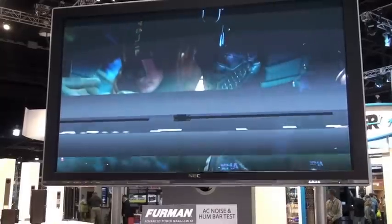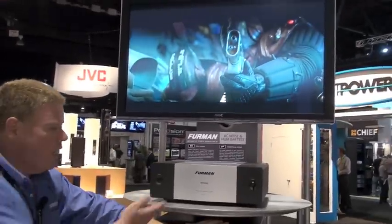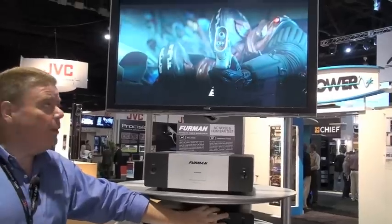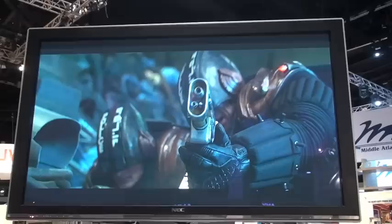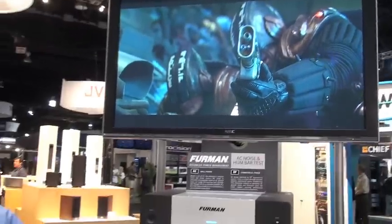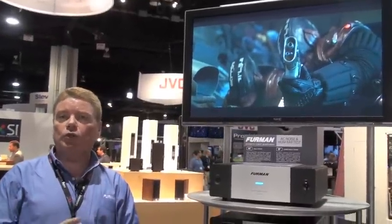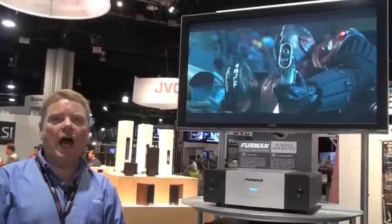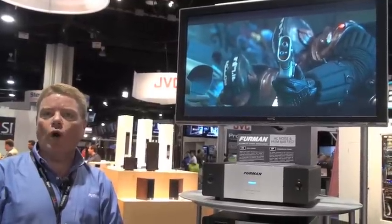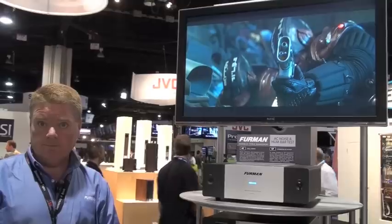But even with this gross amount of distortion, even with this level of problems, as soon as I re-enable the Furman — problem solved. That's what we're capable of doing at Furman, and this is just one of our unique technologies that ensure you will have not only the most reliable operation of your home theater, but high resolution and high definition that's allowed to work at 100% effectivity every single time. Thank you.